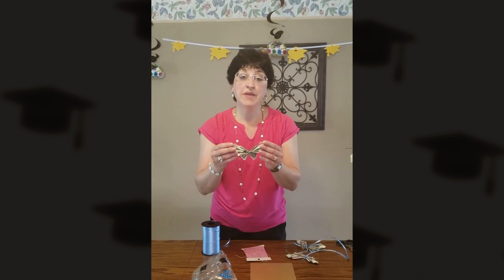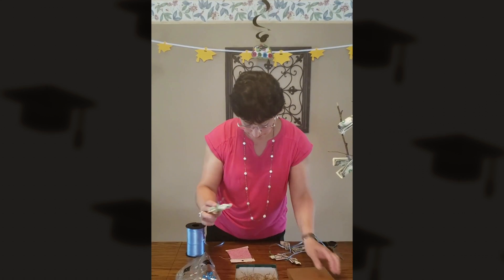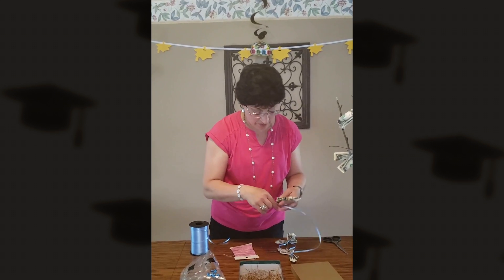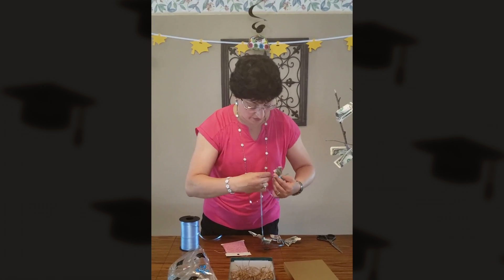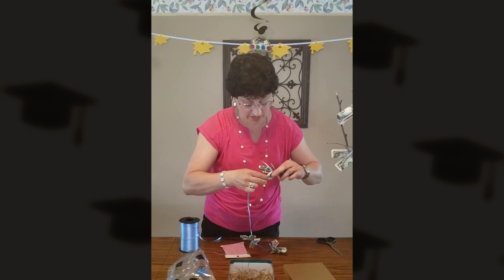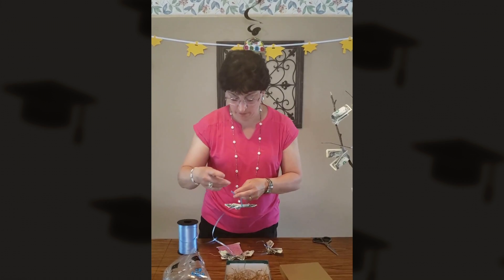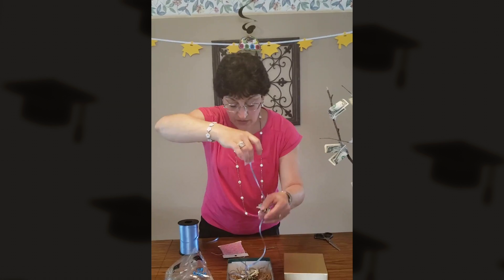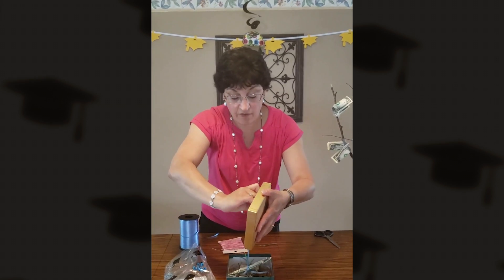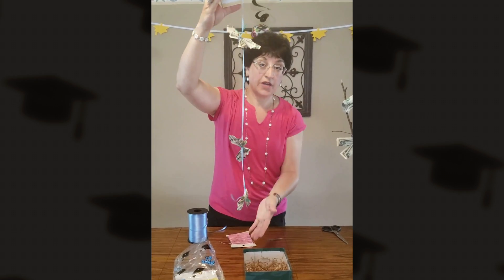Another gift you can do with the butterfly is make at least three of them. You'll take some ribbon and tie your butterflies to the ribbon, then tie or tape the ribbon into the top lid of a box. Place your butterflies in there — kind of stack them — so that when the box lid lifts off, they'll come floating out. Instruct the recipient to lift the box lid up and your butterflies will come floating out of the box.